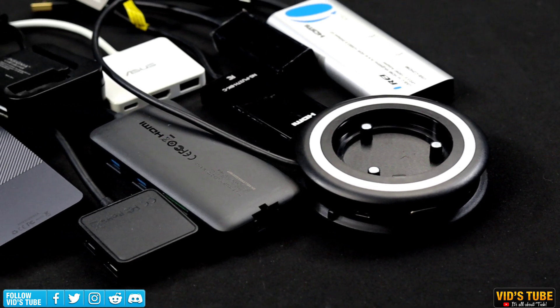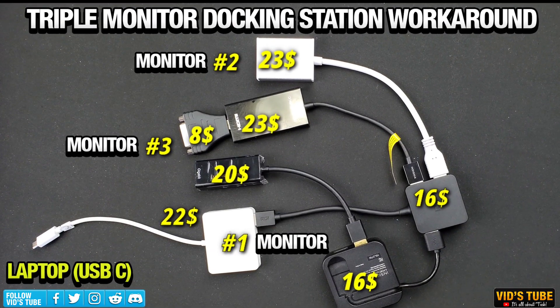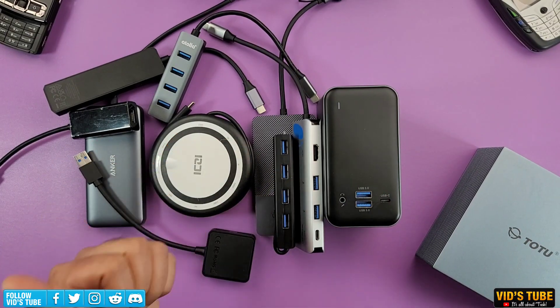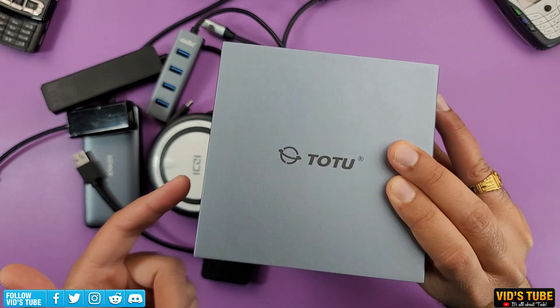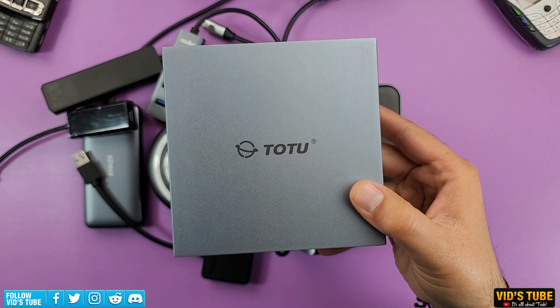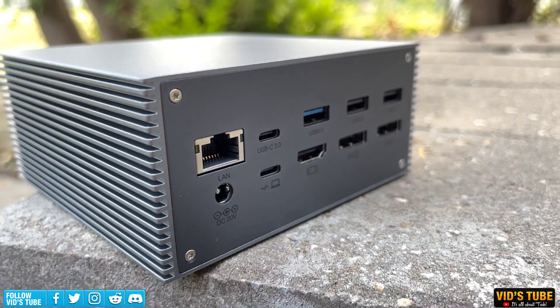I've showcased many hubs and adapters and even made workaround videos for a budget triple monitor setup — you'll find all those videos linked at the end of this video. What this USB-C docking station can do is way above all those workarounds, as it has 16 ports so you will not feel limited with what you can attach.